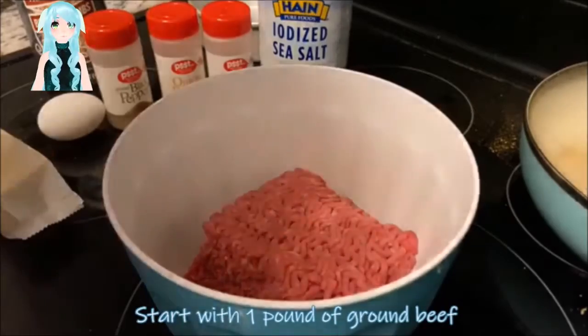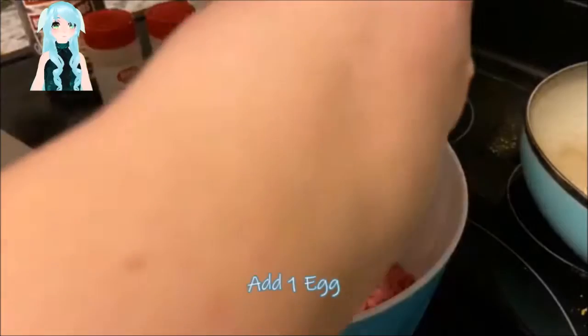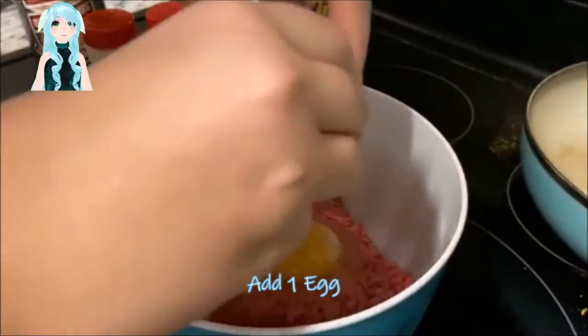Preheat your oven to 350 degrees Fahrenheit. Start with your 1 pound of ground beef and add 1 egg.